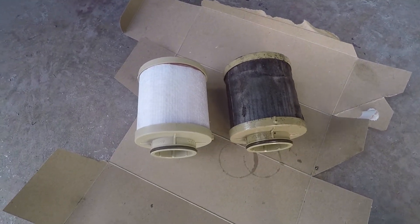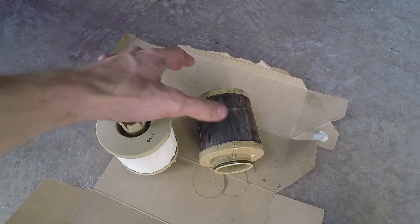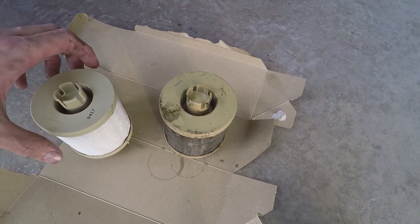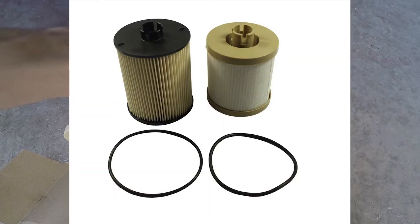Here are the old and new filters. I'm not sure how long it's been since that was changed, but I think it's time. Notice how these lower filters have tan or white plastic ends. Make sure you use the correct filter, because the top and the bottom filters are different.